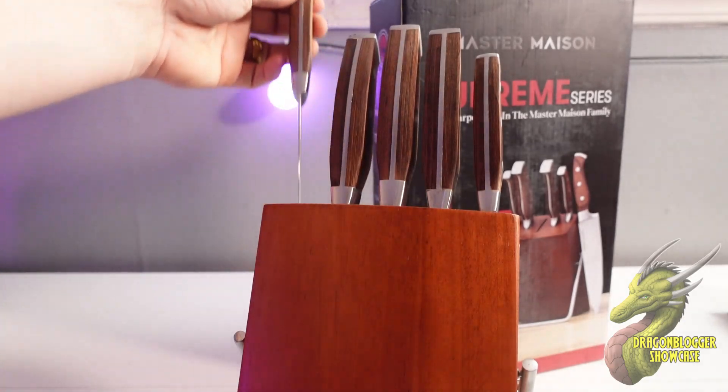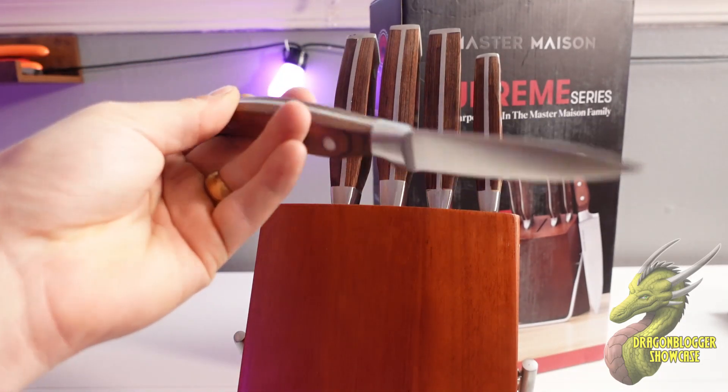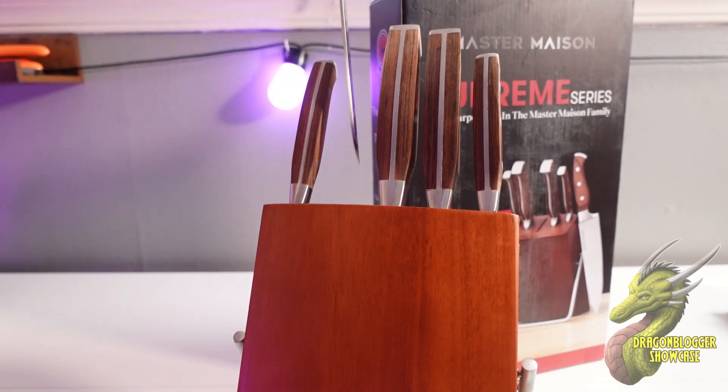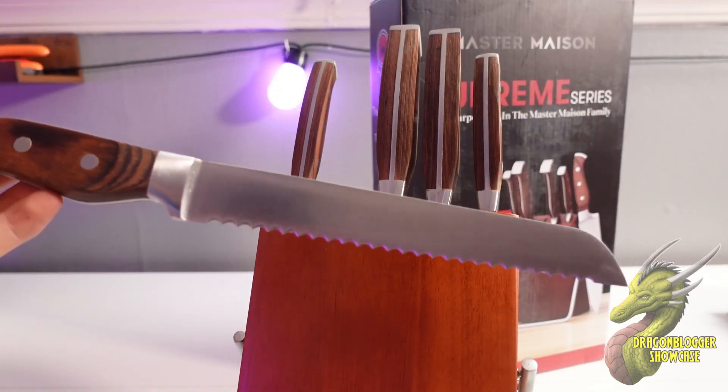This set comes with five different knives. Right here you're going to have a three-inch utility knife. The next knife you're going to get in this set is your bread knife right here.